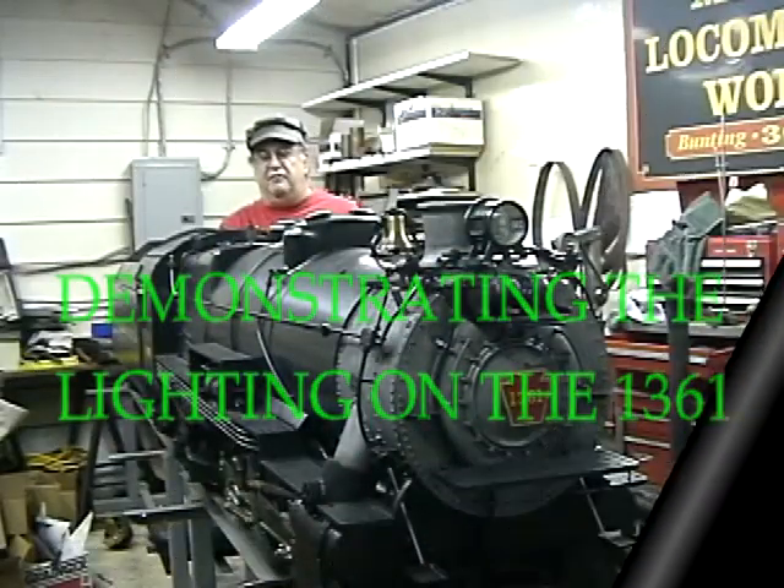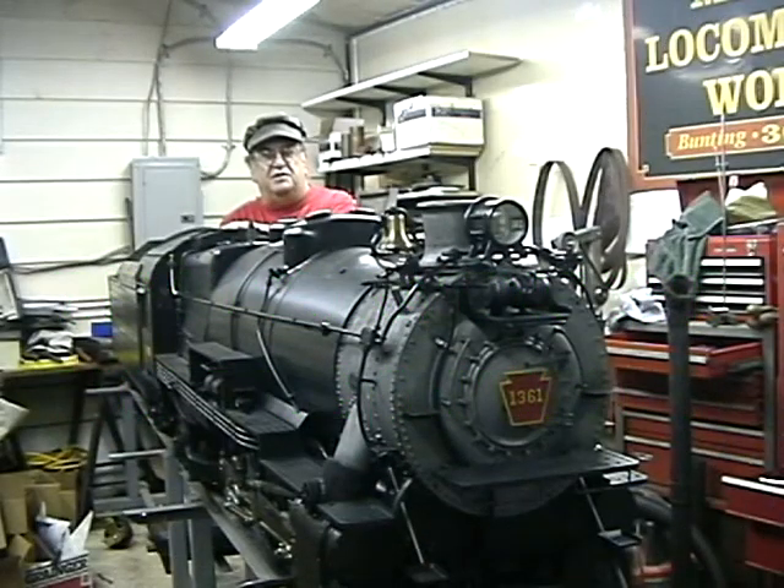Hi, once again. Dave Sclavia here. K4 1361, just about completed — a few more details to put on. Had our first run this year with it about a week and a half ago. Runs smooth as glass, no problems at all. Runs very smooth, fires well, plenty of power. No problems at all.